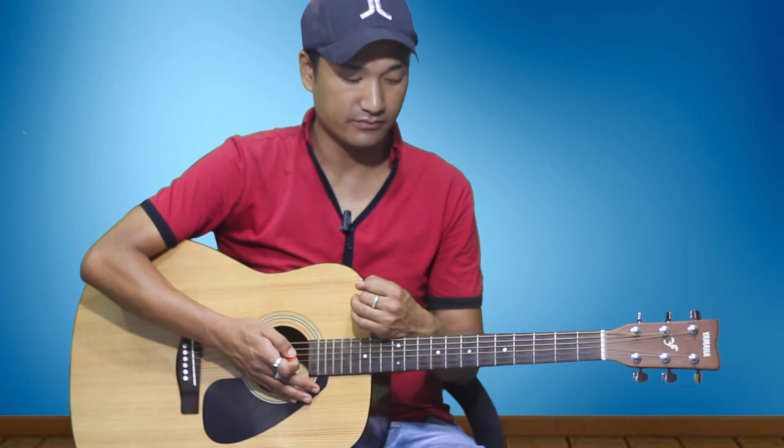That means: down, down, down-up, down, down, down-up. In other words: one and two and three and four and — all in the same speed. Here we go with D minor: down, down, down-up, down, down, down-up — one and two and three and four and.